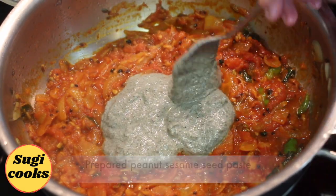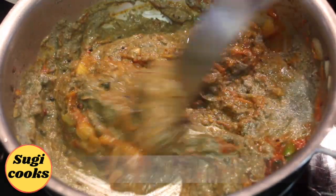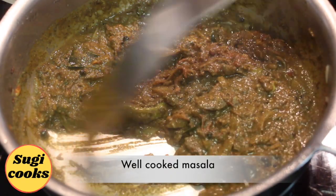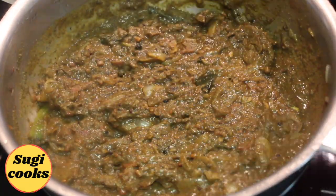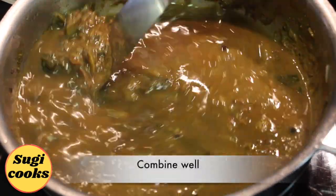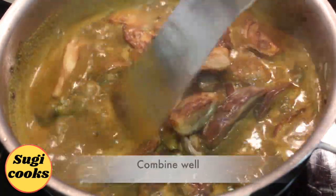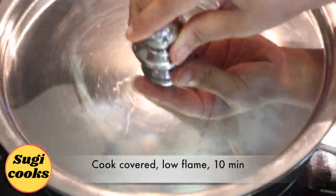Now add the prepared peanut sesame seed paste. Add required salt for the curry and combine well. Cook covered in low flame for 10 minutes. The masala is now well cooked. Add the prepared tamarind extract and more water if required. Combine well. Let it boil for 2 to 3 minutes, then add the roasted brinjals. Combine well and cook covered in low flame for 10 minutes.